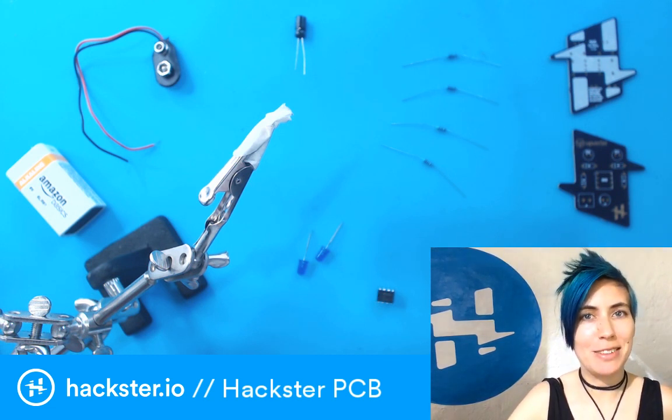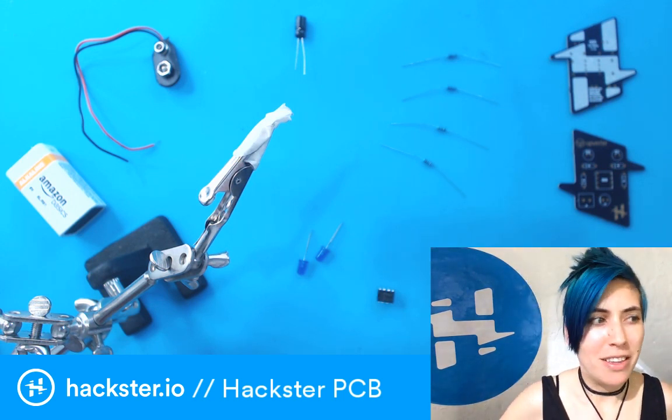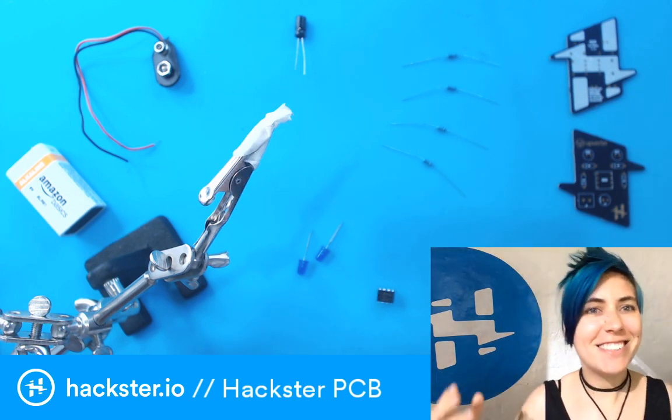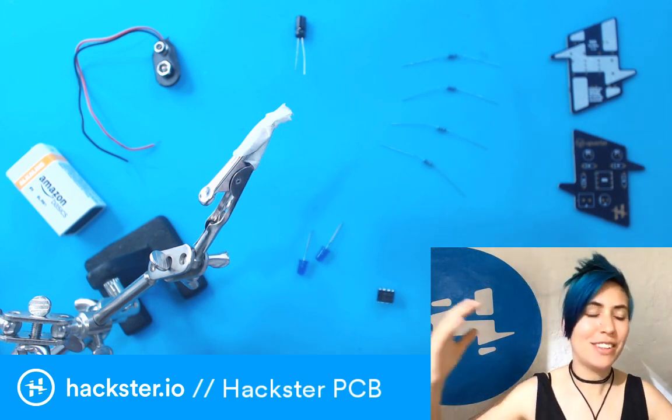Hey, haxers. It's been a while since I've been in the studio. I just got back from the ARM Innovator Asia tour. We went to Tokyo and Beijing and Shanghai and Shenzhen, and it was amazing. That was the last two weeks of my life, and then we had the holiday and everything's crazy.